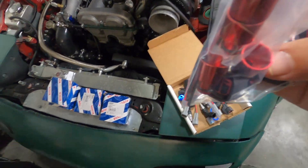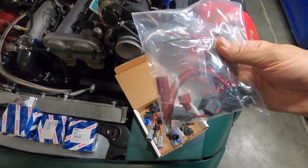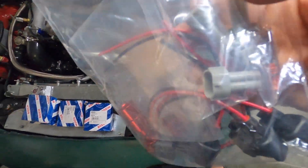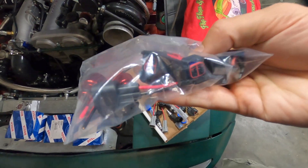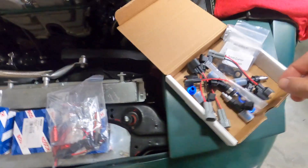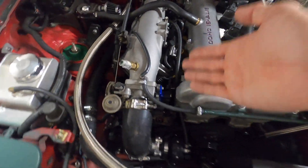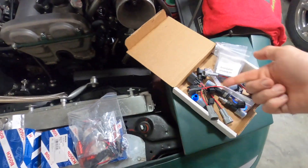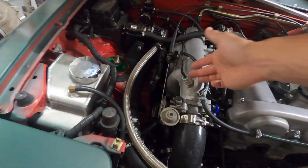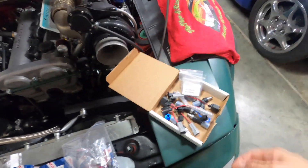Here I have my top hat adapters — I got those off eBay. These are actually a slightly bigger diameter in the center, but we have the same Denso male and US car female, and these are the pins to assemble the connector. Something I'm going to do that they for some reason didn't do is put insulation over this, because it just looks nicer to have everything insulated versus having wires sticking out.